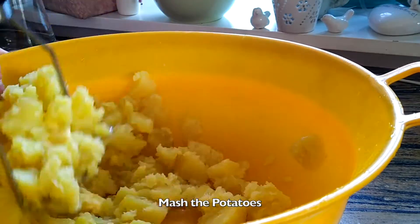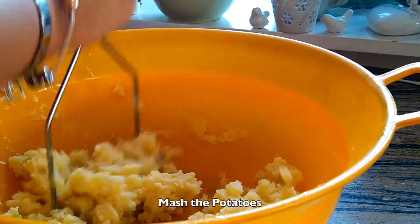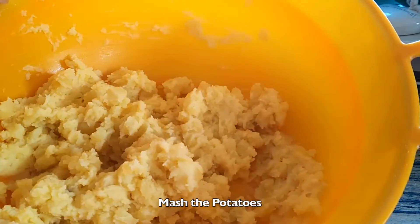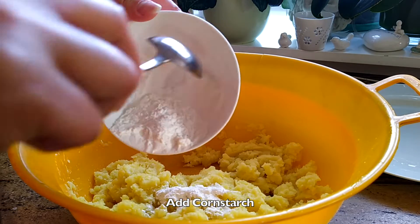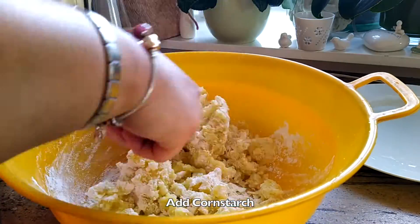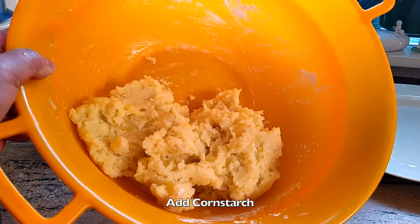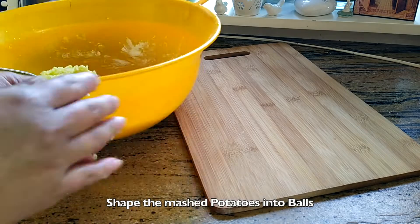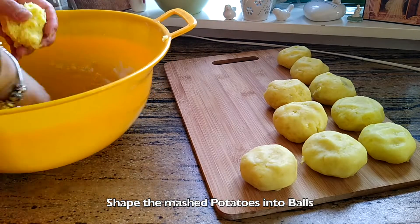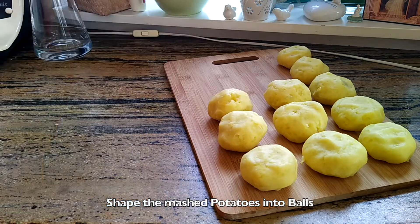Mash the potatoes, add corn starch, then put the potatoes in a bowl.